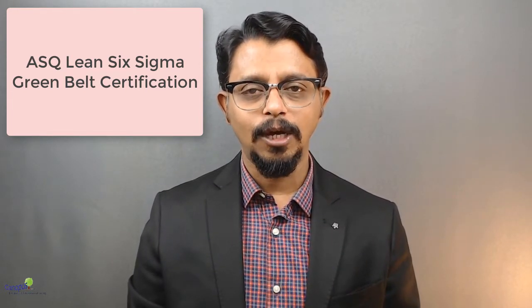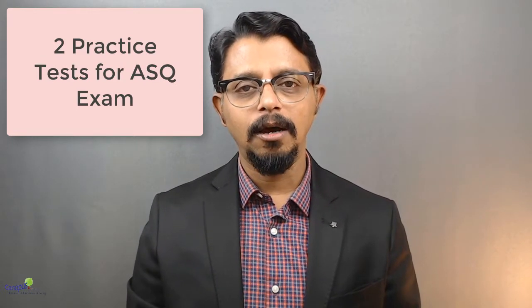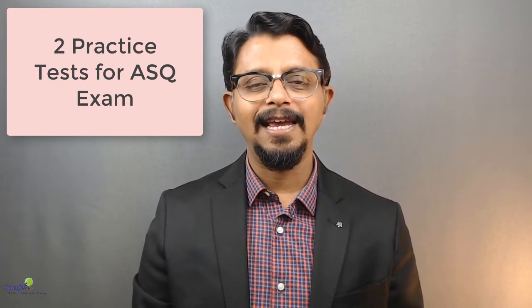ASQ, American Society of Quality, is a premier body for quality professionals. They offer various certification programs and Lean Six Sigma Green Belt is one such program. If you're aspiring to prepare yourself, or if you've already prepared for the ASQ certification but not sure if you're ready for it, then this course is going to help you. I have packed two practice tests which are very similar in terms of difficulty and complexity to ASQ. So if you're able to clear these tests, I'm sure you would be coming out in flying colors in the ASQ examination.